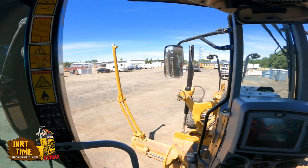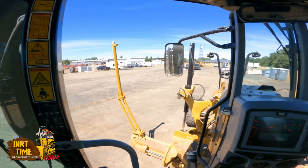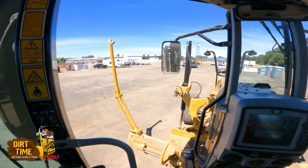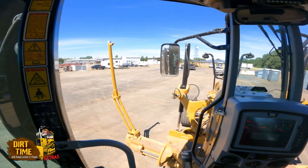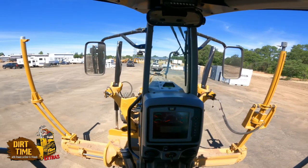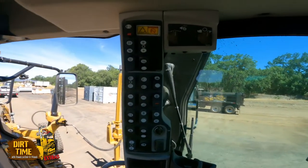Welcome Dirt Time followers, this is Ronnie LeClaire, host of Dirt Time. We are here at the Chico store — we just had our GOC Global Operator Challenge yesterday — and we've taken advantage of this 12m3 motor grader. It's a really nice day, so we're going to talk about the all-wheel drive on this machine.